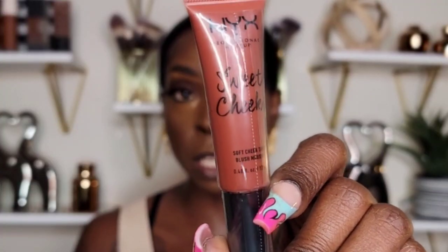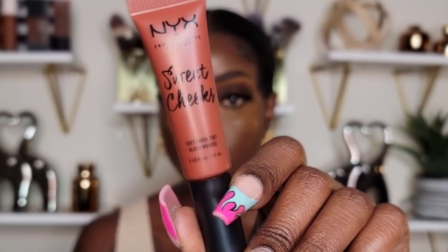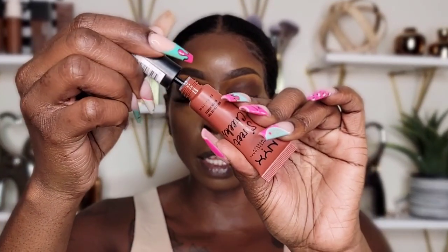I'm going to be using the bronzer as my cream blush today. This is the NYX Sweet Cheeks Soft Cheek Tint Blush Mousse in the shade Bombshell — we have a new blush today! This is how you open it. Oh, I think I might like this color — it's pretty dope. I like the color! This blush is really nice.